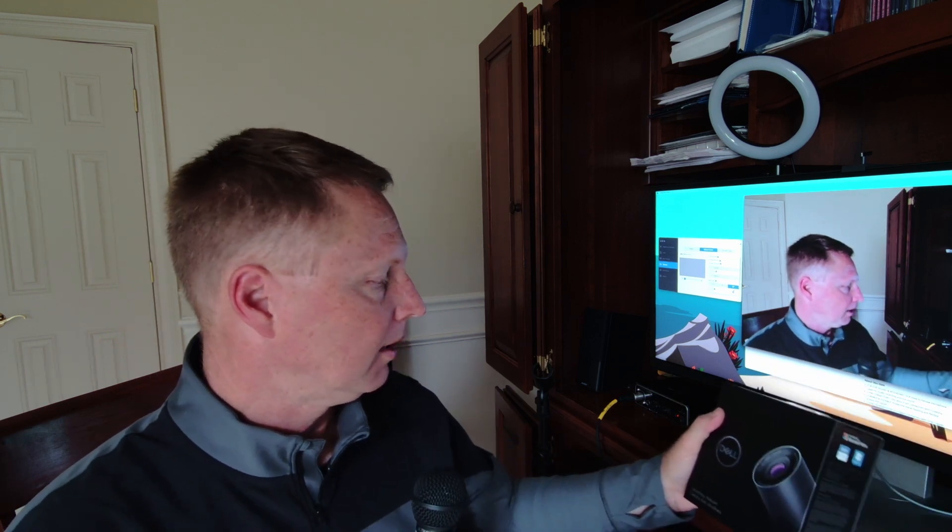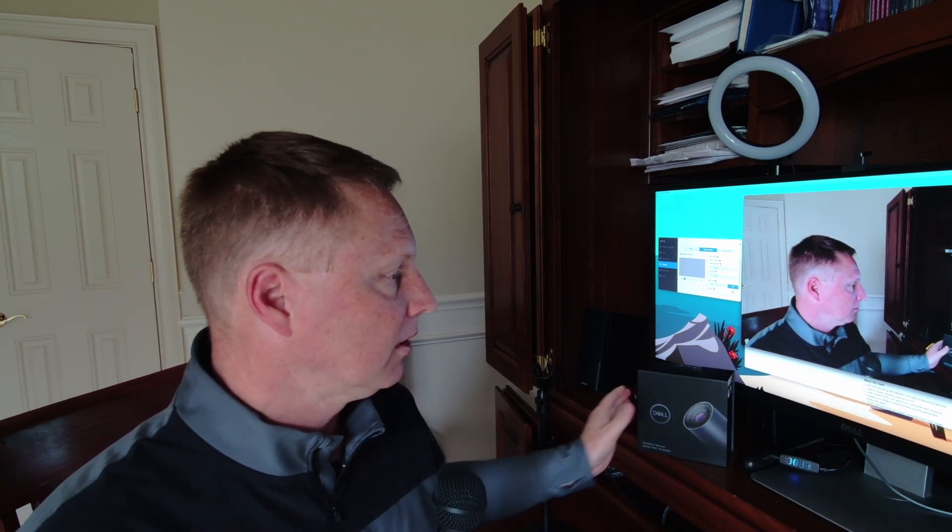Why would you buy a 4K webcam? You wouldn't do it because of Teams and Zoom, because those services compress the video to the point that having a 4K webcam doesn't do you any good. You might as well use a Logitech C270 720p webcam at $15 or $20 — that would do just as well for you on Teams and Zoom.